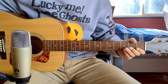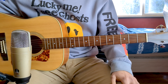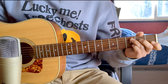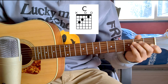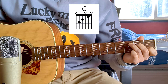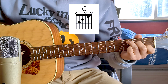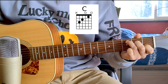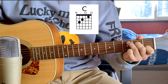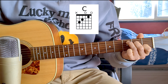This song is in the key of C Major, so all the chords we'll see belong to this key. The first chord is C Major. We play it from the sixth string down: sixth string open, fifth string at fret 3 (note C), fourth string at fret 2 (note E), third string open, second string at fret 1 (note C), and first string open (note E).